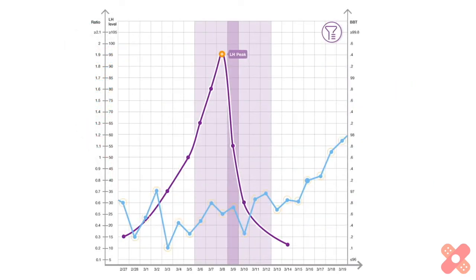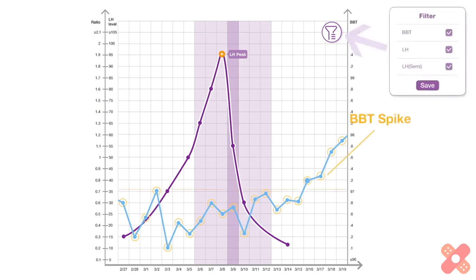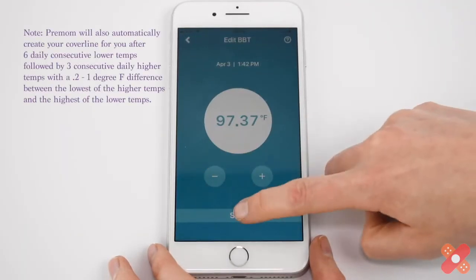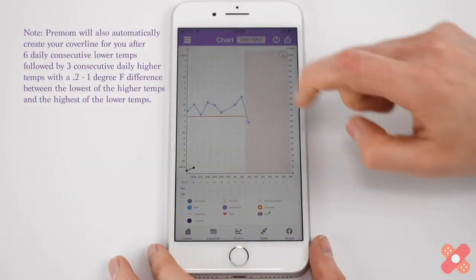Analyze your results at any time. Get a quick view of results on the Premom app home screen. Check the progression of your temps in charts. If you see a BBT spike, that may indicate that you have ovulated. Need to edit your temp? Edit from any of your BBT screens.